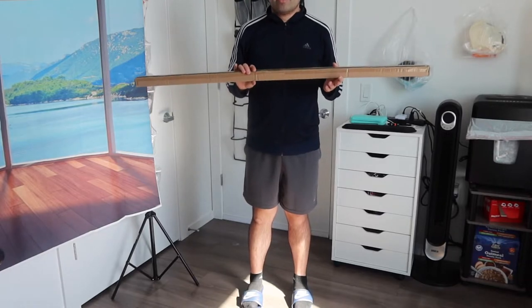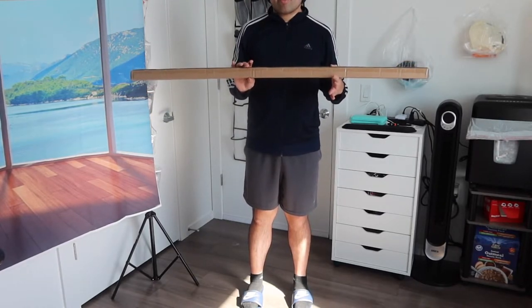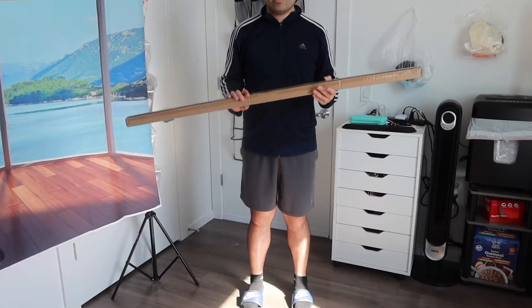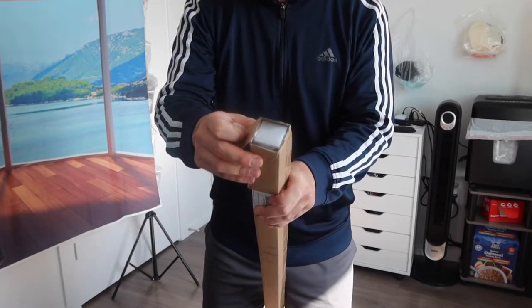Right here we have a shower curtain rod from a new brand called Amazer. You can see this is basically what the packaging looks like when you first get it. Let me open this up to show you what it actually looks like. When you first open the product, it's all well protected, but let's take it out.